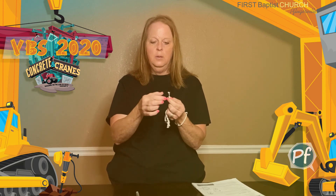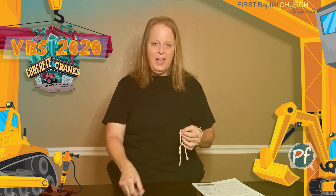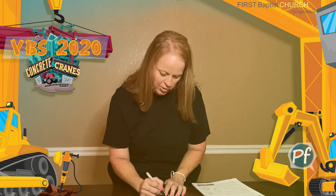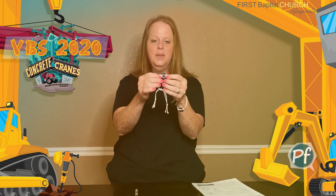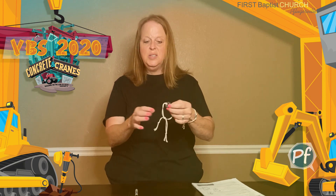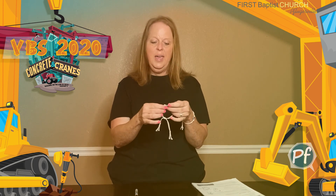After you put the knot in the end and trim off the ends, you're going to take your fine-tip permanent marker and simply write the word 'love' on the washer. It will look something like this when you're finished. Then you can slip your bracelet on your wrist like I did and pull the strings to where it fits snugly. If you need your string shorter, you can trim those off. This will serve as your reminder today that Jesus chooses to love you. We'll see you back here tomorrow for day two craft.